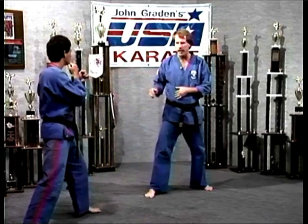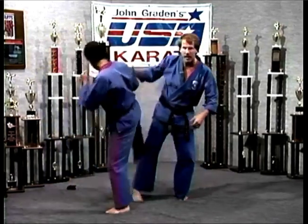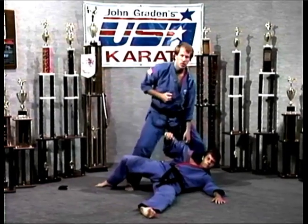Against the turn kick — let's say a spinning hook kick. He starts to spin here. I block it as the leg sets down, take him right out, and finish him off with a good strong punch.